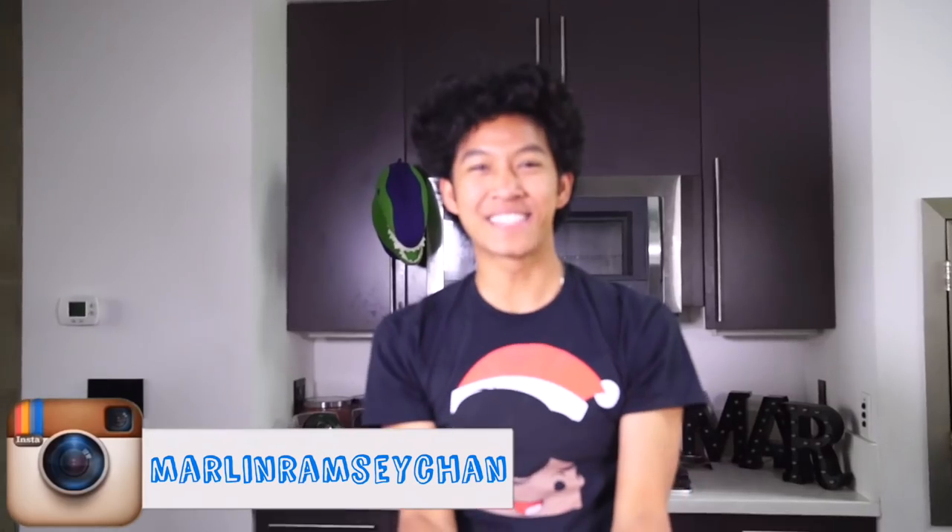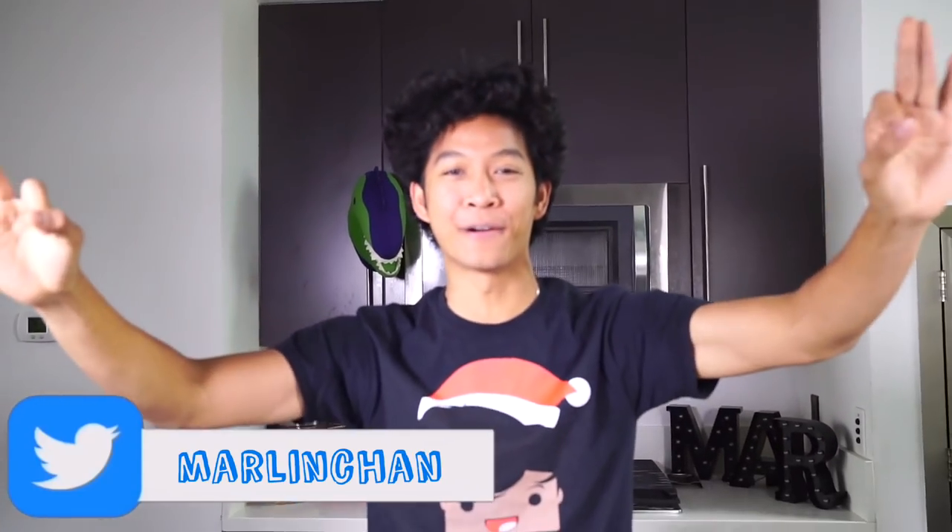Oh, it's burning my finger! What is up my beautiful Mar Mar's and welcome back to my kitchen. Today I'm making a giant pizza roll.